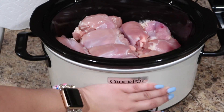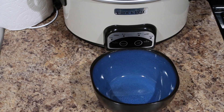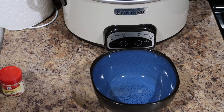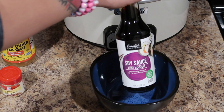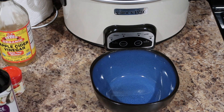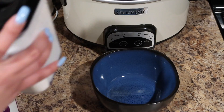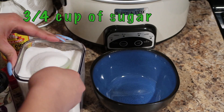Now you've got that in the crock pot, we're going to slide that back and we need to mix up a little sauce. So we want some ground ginger, some apple cider vinegar, some soy sauce, pepper, some garlic, and then a crazy amount of sugar.